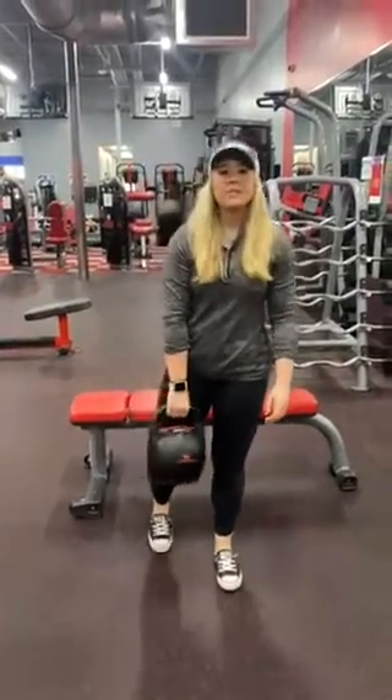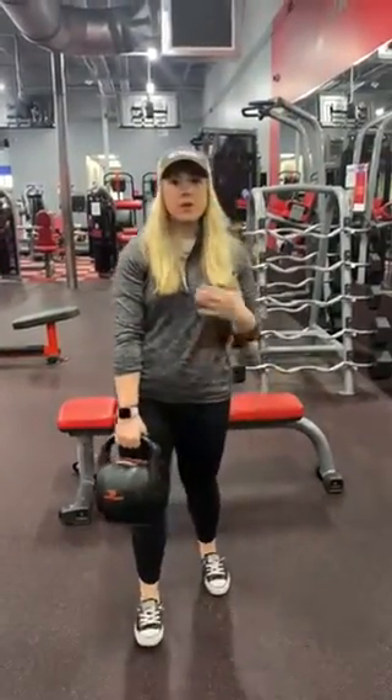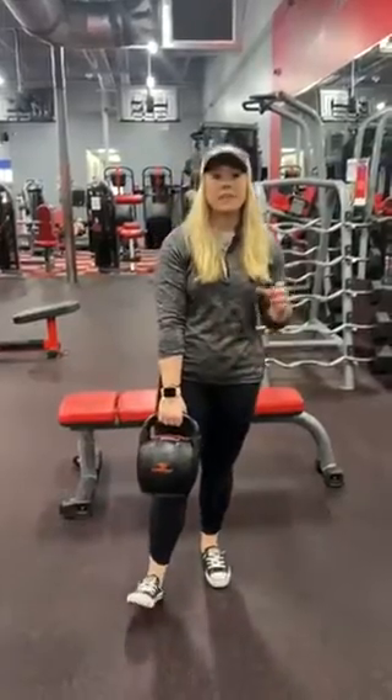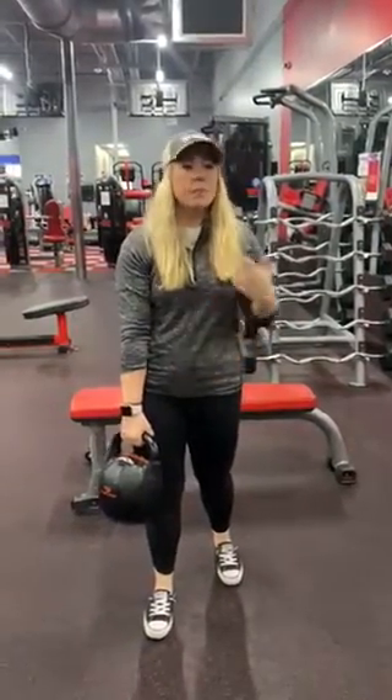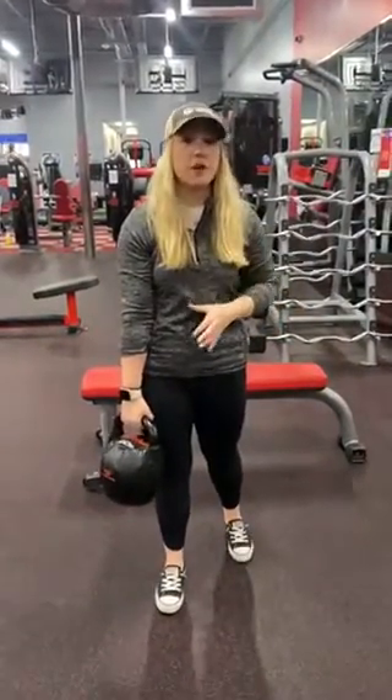What's up y'all? It's Eden from Workout Anytime. Today I wanted to talk about a movement called the Bulgarian Split Squat. This is a pretty difficult movement — if lunges are getting boring or if you want to up your leg days, Bulgarian Split Squats are a great movement to add into your programming.